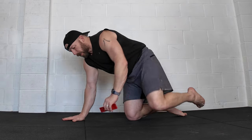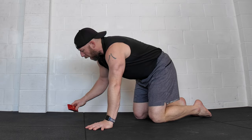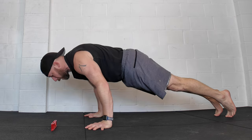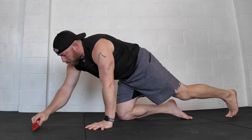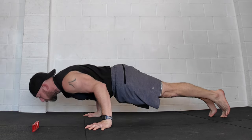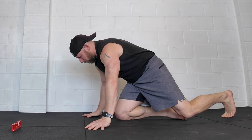A super simple way of progressing it is to use this line in terms of where my fingers are, and then use a target for where my nose goes. I'm going to start in that protracted position, nose comes to the target, and come back up again. If that feels okay, I'm going to go further forwards with that until I find a point where it's starting to get really challenging.